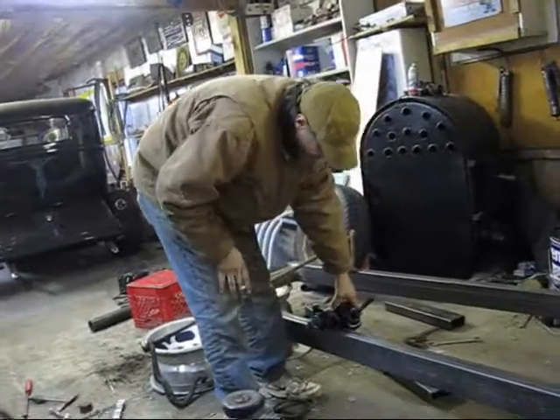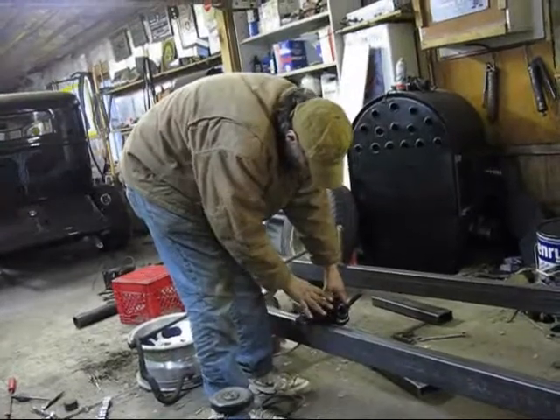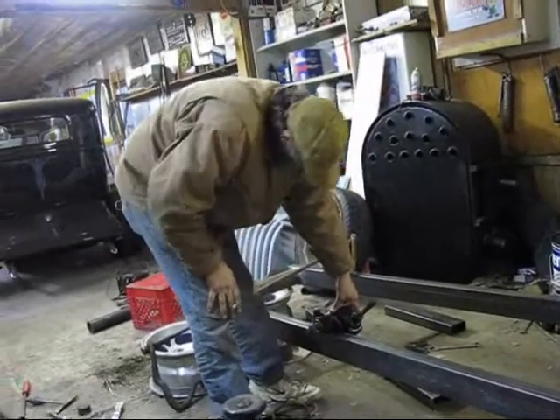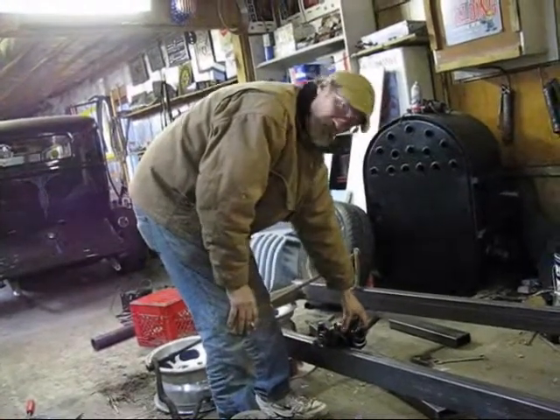If I put it where I planned on doing it and weld it to the outside of the original frame part, that's where it would sit — approximately in that area — no matter how much clearance I've got to my motor.